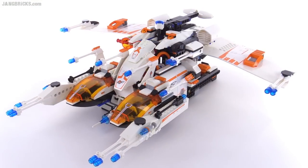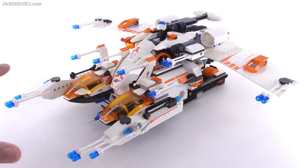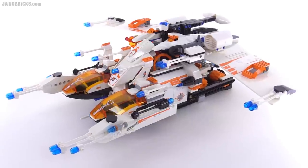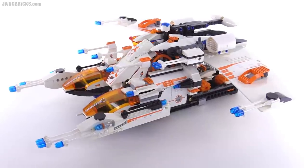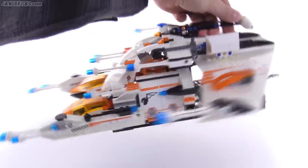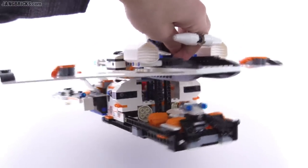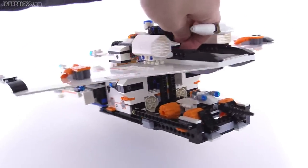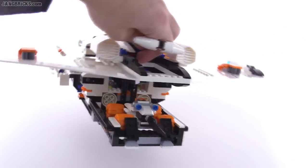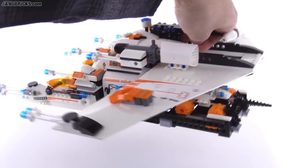Now with a ship this size and so many things sticking out from it, it could be difficult to handle — but it's not, because they put a handle on it. This back section is a handle, so you just pick it up right there and swish this giant thing around. It's pretty sturdy, and that's a great bit of design to actually allow a kid to fly around something of this giant size.